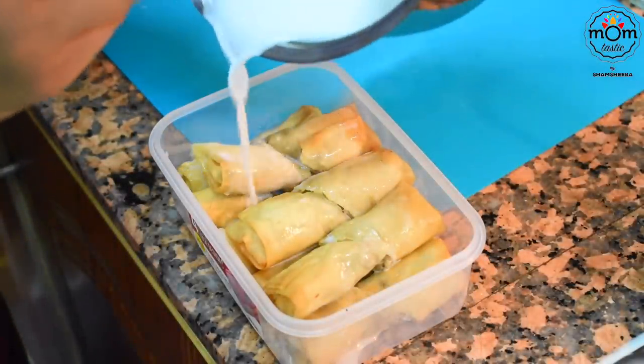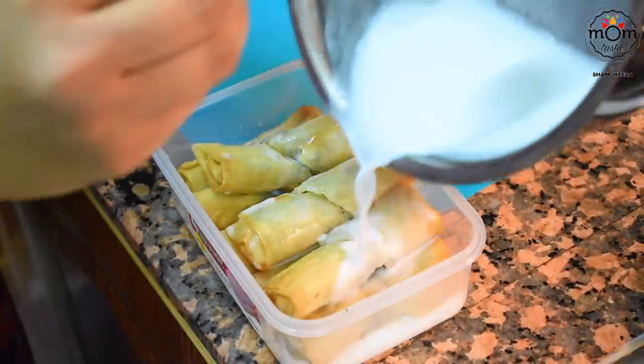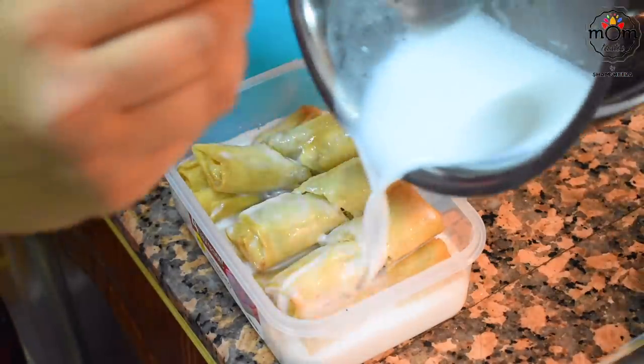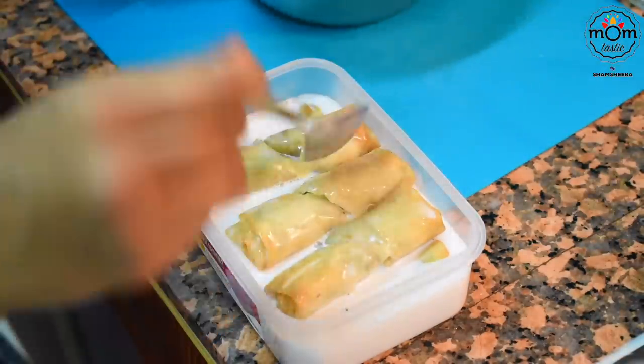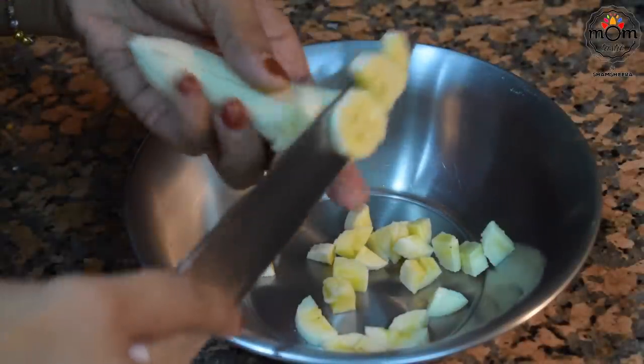Next is another recipe recreated from one I remember trying from a TV show by Chef Vicky Ratnani on NDTV Good Times. This is not the same recipe but a modified version — it tastes amazing and was my husband's favorite among all. Very easy to prepare.